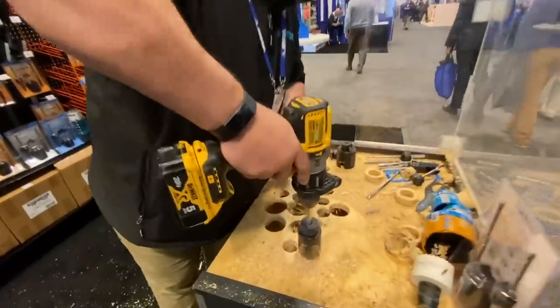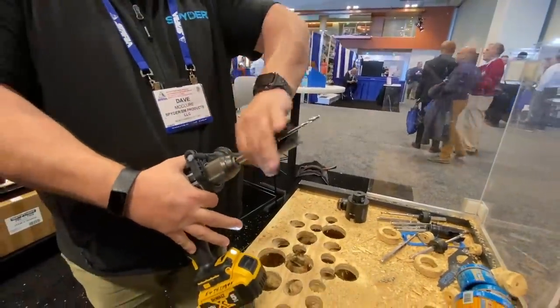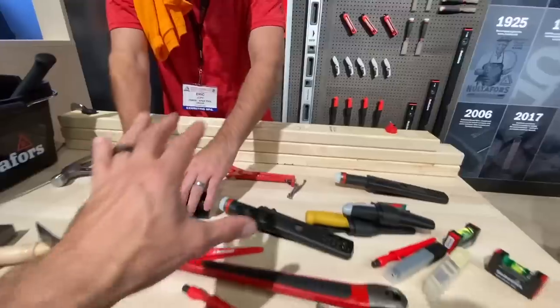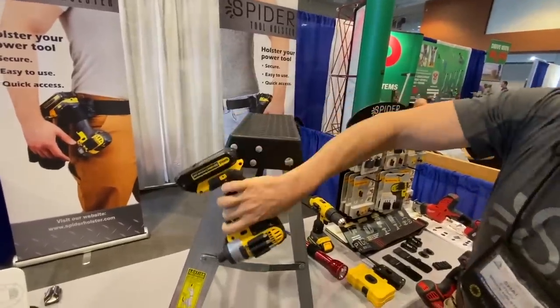Two and a half inch deck screws — you literally just drove 25 to 30 of them. This tool is insane. You guys, this is probably one of the coolest tools I've seen. We are going to STAFTA, which was probably one of the absolute best tool shows I've been to all year long, and the stuff you're about to see in this video a lot of it isn't out yet and won't be out for months.